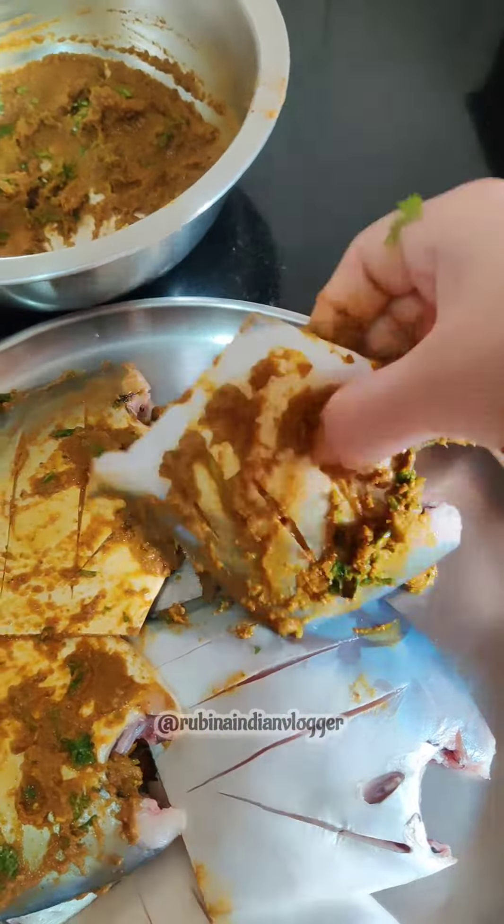I had added the masala and put it in the fridge. I had enough time for it — I had only about 4 to 10 hours. After this, I removed it from the freezer.